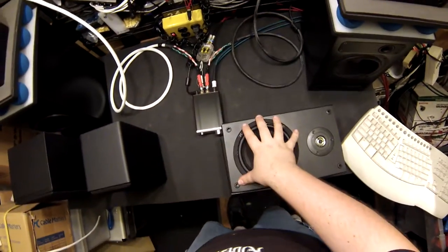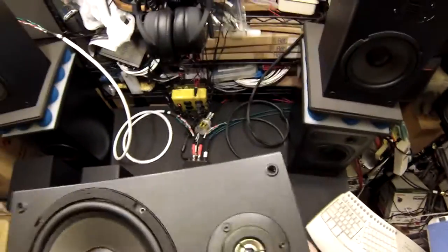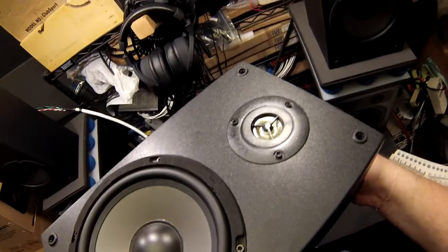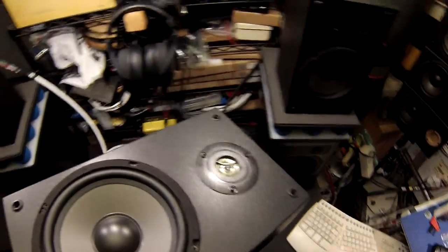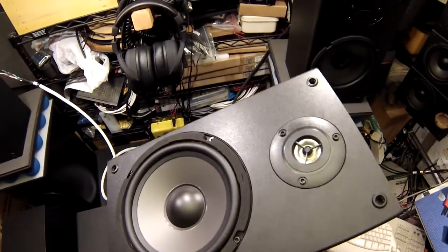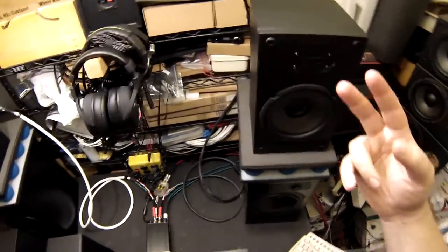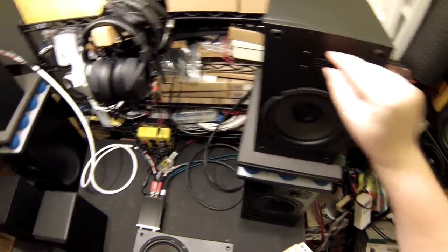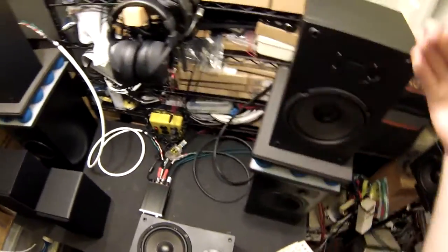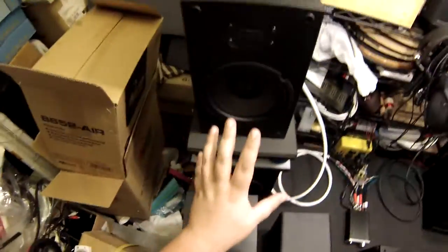The biggest problem with the original B652 has always been the tweeter. It's a nice tweeter when they can control it, but Dayton has had a hard time controlling it because there's no real crossover — they basically rely on luck to match it up. The original is full range with just a cap on the tweeter, while the AIR actually has two components: a cap and a resistor, so it blends better.